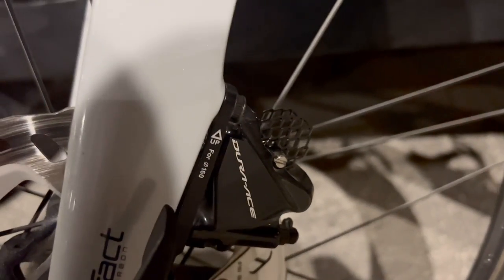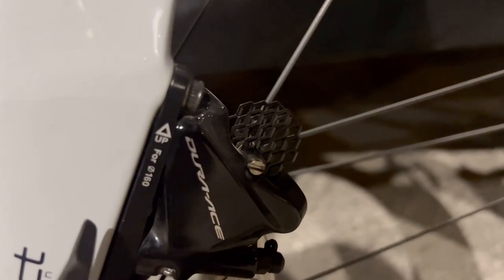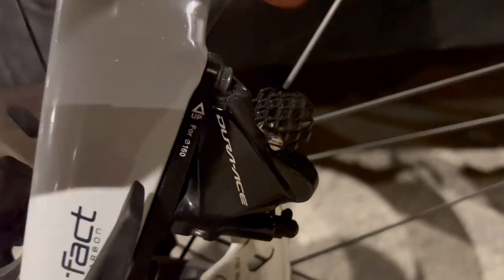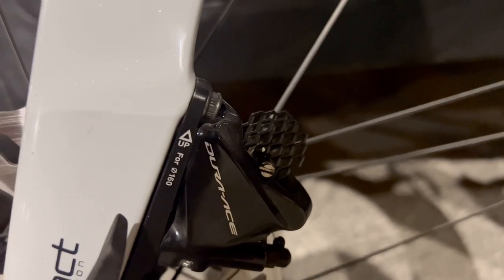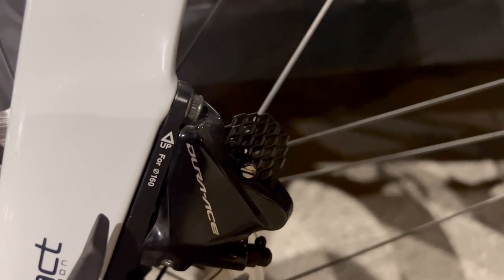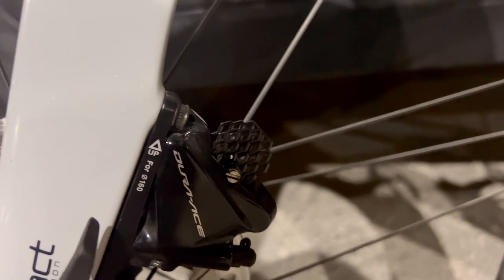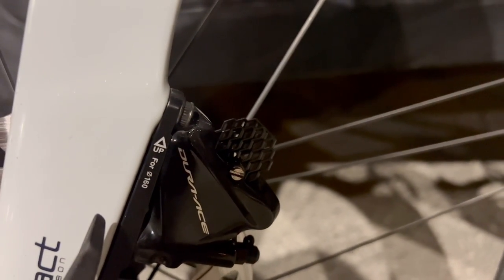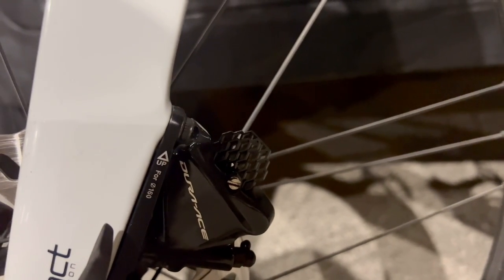These are the brake pads — as you can see, they have a little fin here, and this is how they look inside. The brake pads are called graphene pads. You can get them on their website; they retail for $60 per set, where one set means two pads for either the front or the rear.